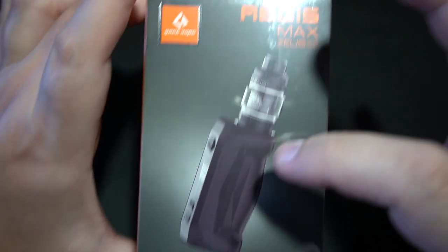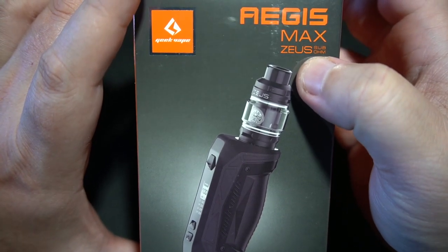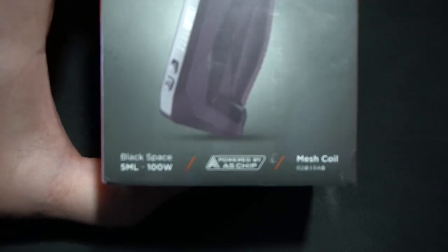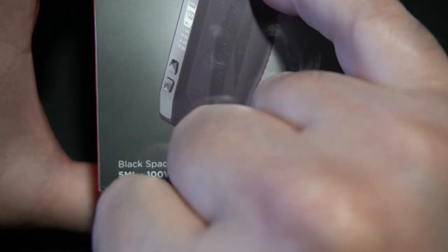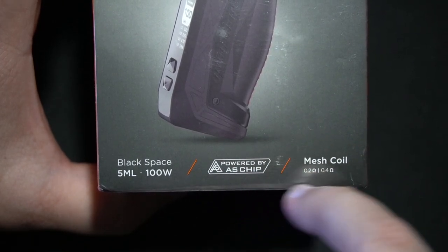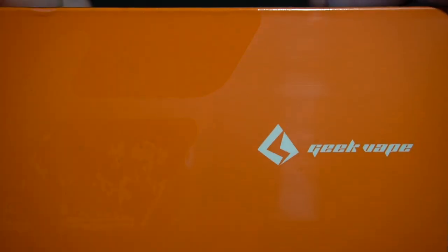What you're looking at is the Aegis Max — that's the mod — and then the Zeus, which is the tank on top. Another name that's been abused so much. On the bottom we have the color configuration: 5ml sub-ohm tank, 100 watts, single 21700 — that is impressive. The 26650 also did 100 watts, powered by the AS chip, and then mesh coil 0.2 and 0.4 on a single 21700 — that is going to tax the hell out of that battery.